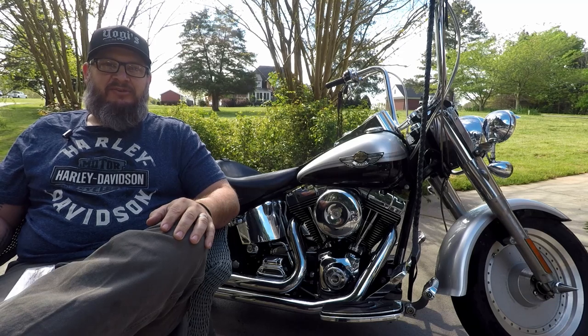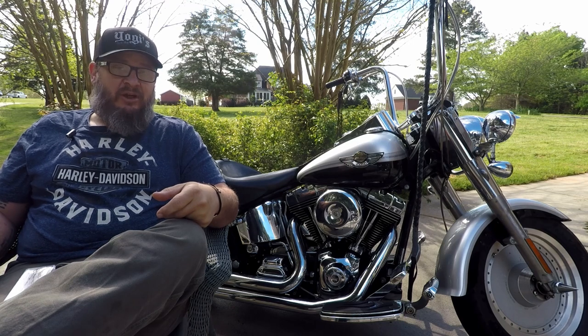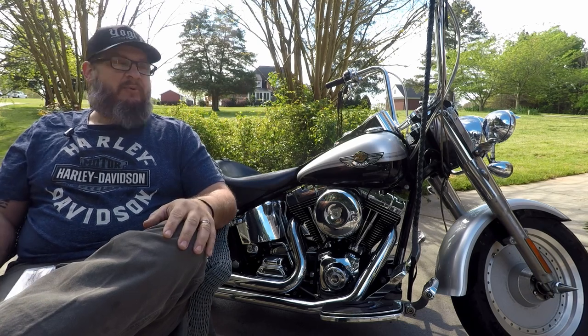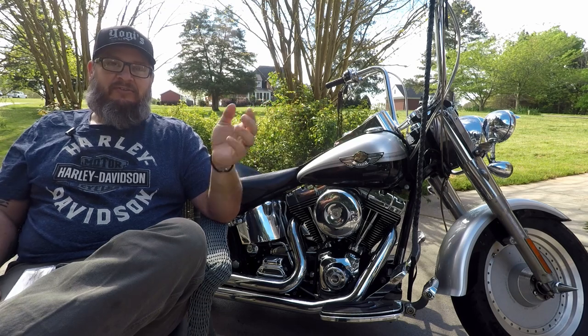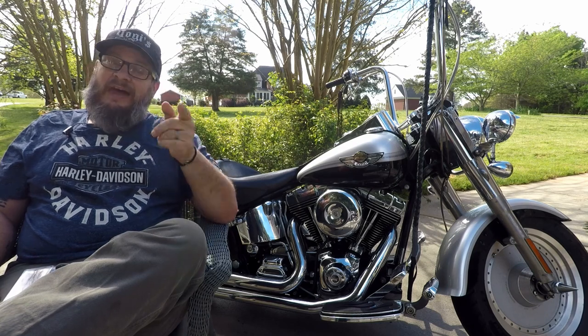Yogi Clan, welcome back to Yogi Cycle Service. Have you ever gone for rides with your friends on a long ride, or maybe even solo, and realized that your throttle hand is just absolutely killing you and you need to give it a break? Maybe you have ape hangers and your hand starts falling asleep, but you have a bike that doesn't have cruise control so you really can't let go of the throttle. Well, if that's ever happened to you, stay tuned — I have something that will help you. It's a cheap and easy fix.